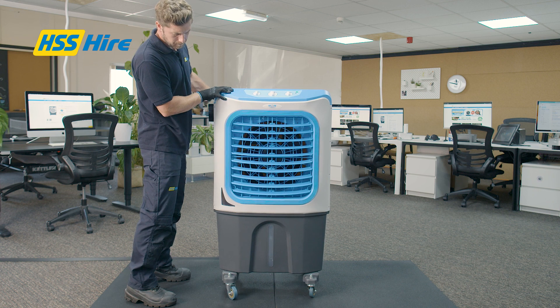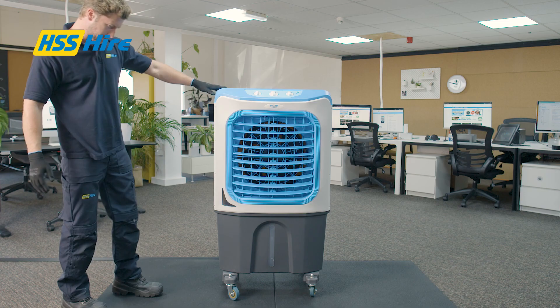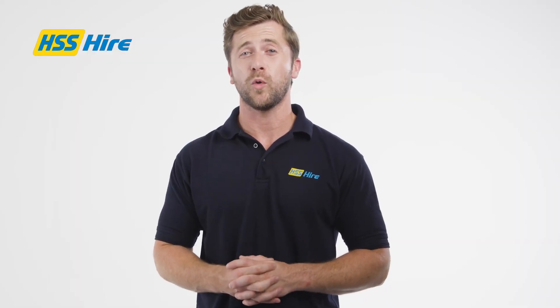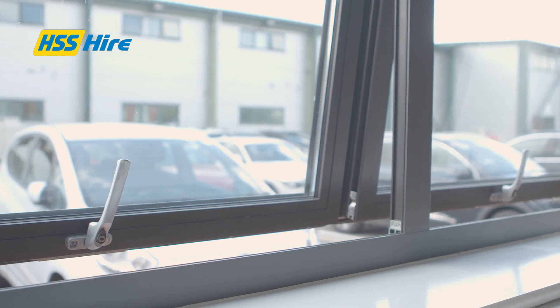Set the equipment up on a firm level surface where the air from the machine can circulate freely and where motor noise will not be a nuisance. Ideally site the unit with its back to an open window or door and ensure an open door or window in the same room as far away as possible to allow an outlet for the airflow.